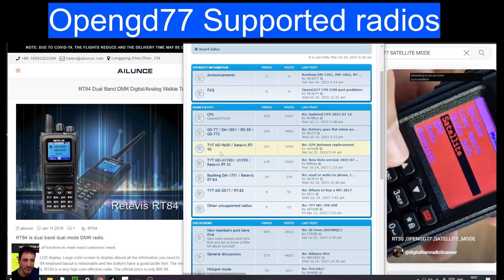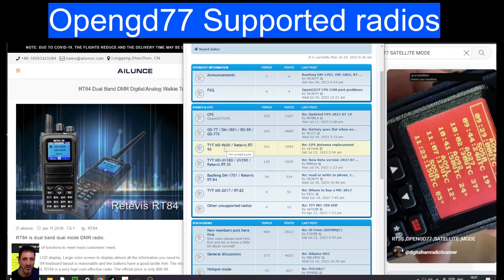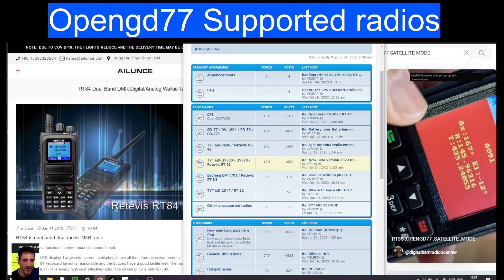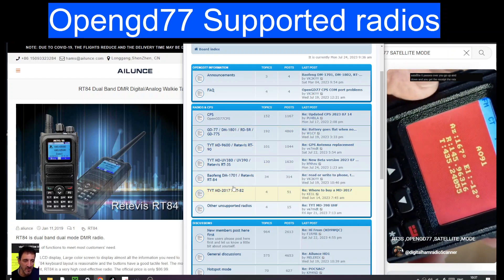Listed down here: TYT MD9600, 1801, MD380, 390, RT3S, and so on.